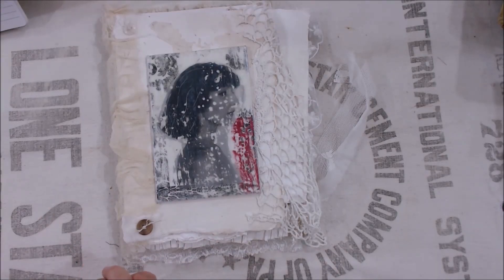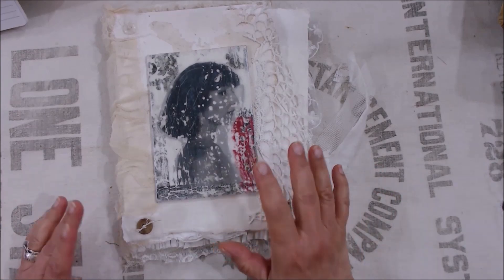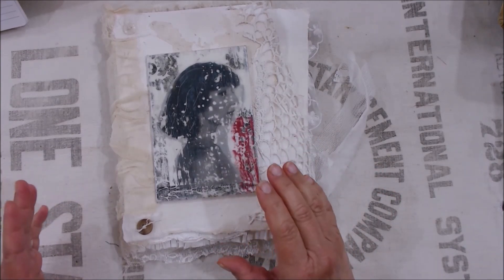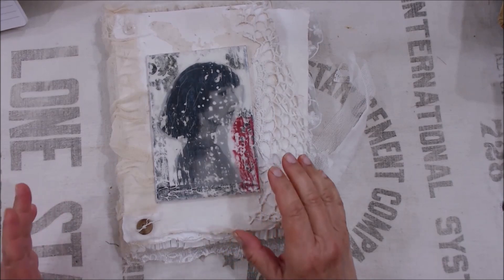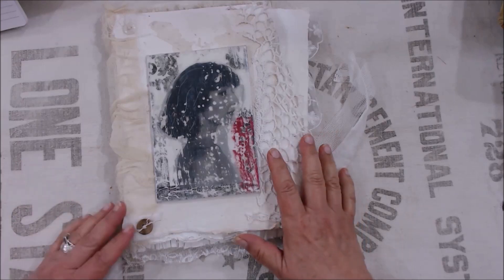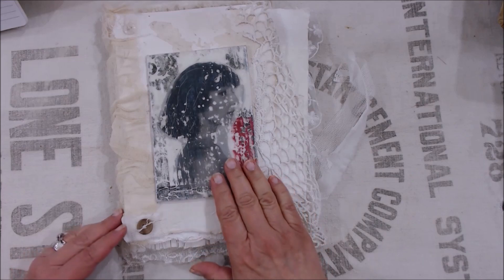I'm so excited. As some of you might know, I have been working on putting together a workshop that combines two different things that I really, really enjoy doing, which is obviously making handmade journals and books and working with encaustic.